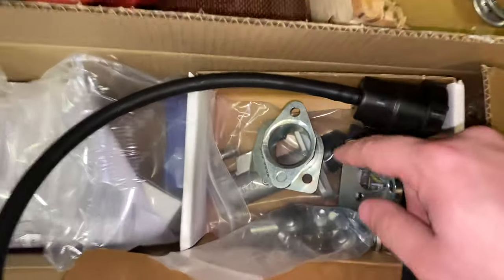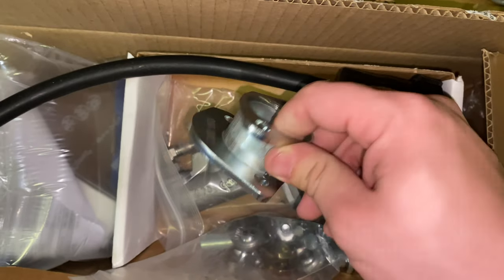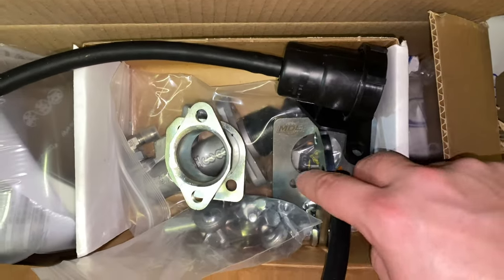And here's the master cylinder kit — it brackets to the firewall — the reservoir and all that, and nuts and bolts. I'll show you how to do that as well.